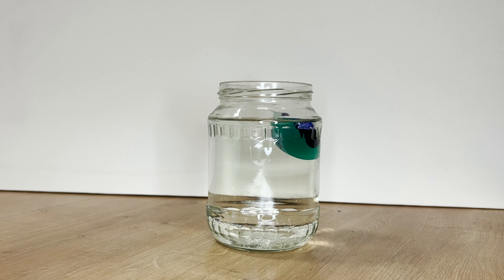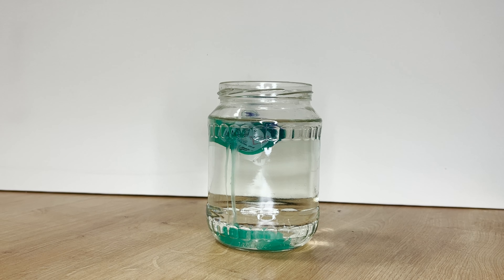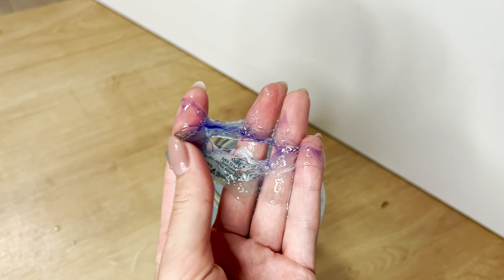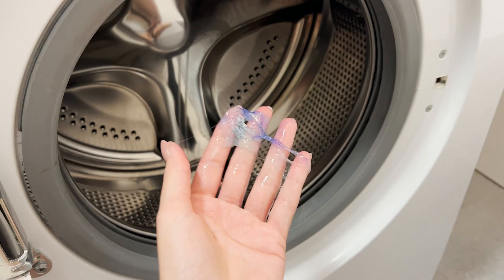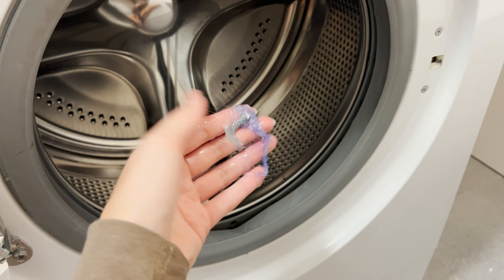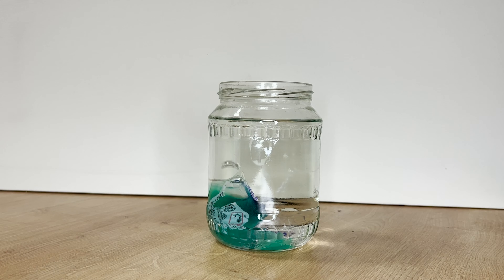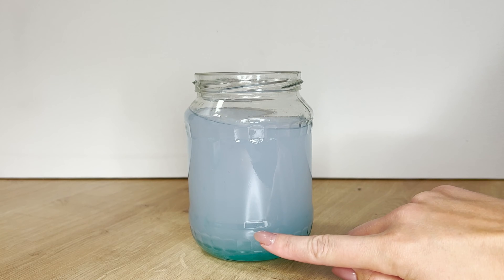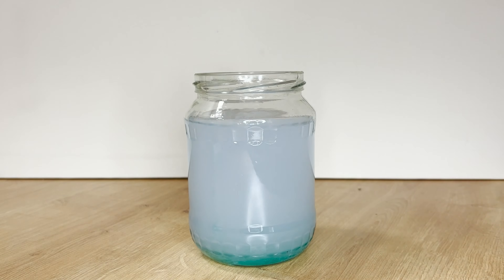You can only use capsules when you set the washing machine to the appropriate temperature. The capsule doesn't dissolve properly at too low a temperature — its residue can build up in water drainage pipes, creating sludge, which causes the unpleasant smell from the washing machine. See what happens to the capsule at 86 degrees Fahrenheit: after 15 minutes in a jar, the coating still hasn't dissolved. This is evidence that capsules won't work well during short washing cycles either.